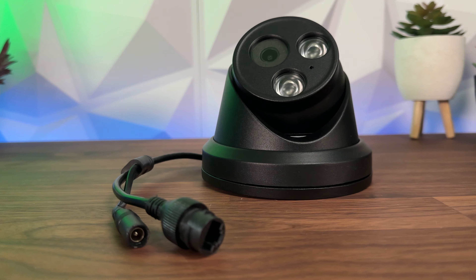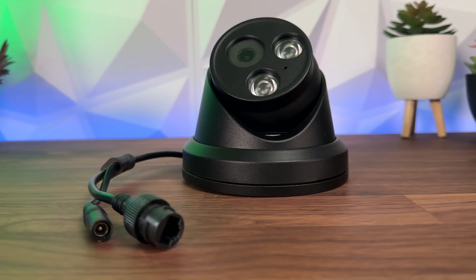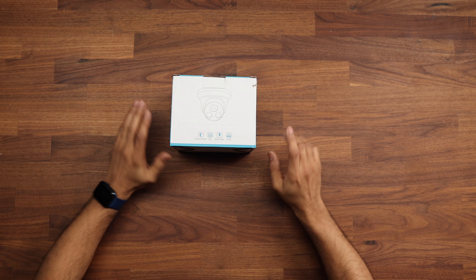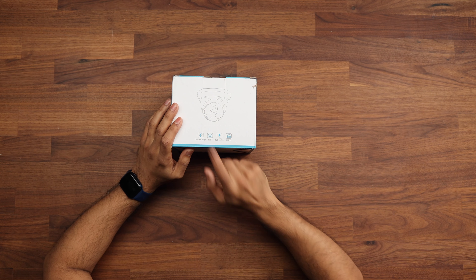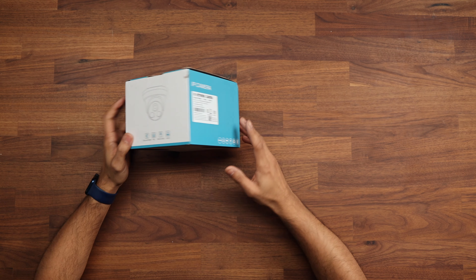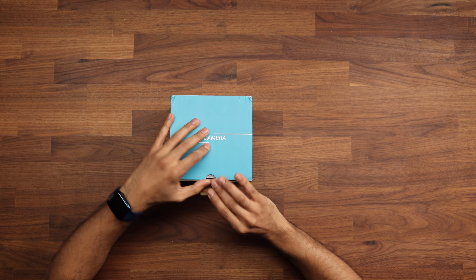So let's have a look at what comes inside the box, get it set up and then we'll take it outside and see how well it works. The box itself shows it has a day/night mode, it's PoE, has a built-in microphone, does H.265, and as I mentioned it has human and vehicle detection.